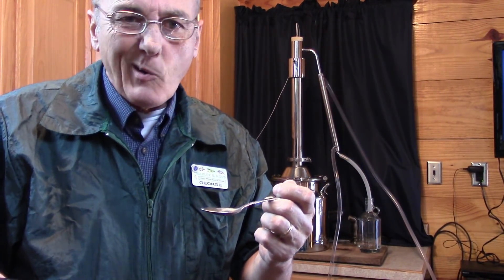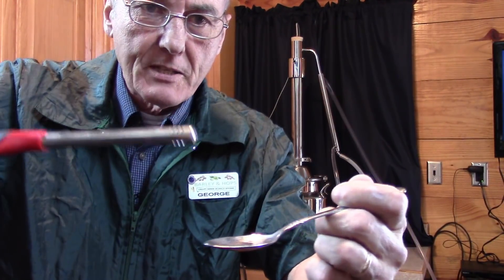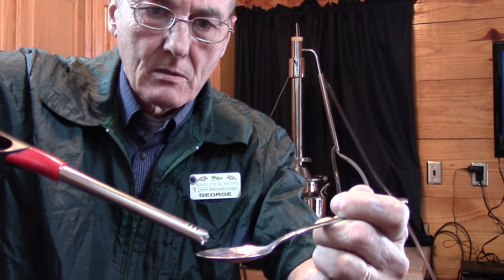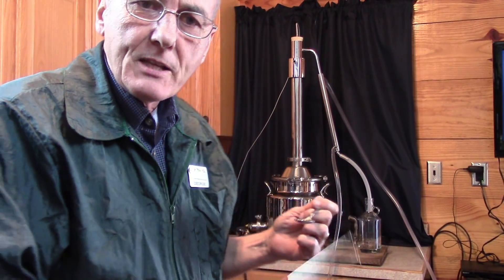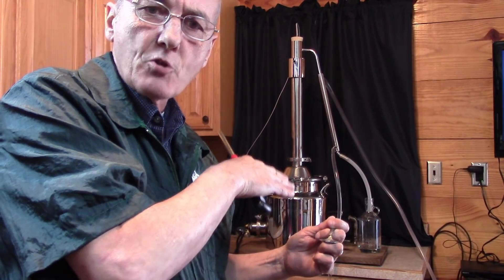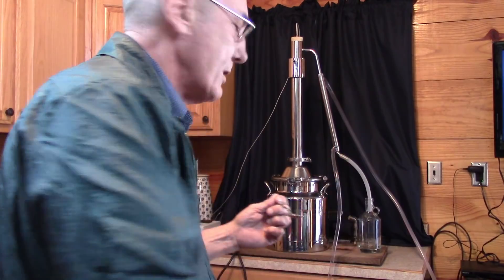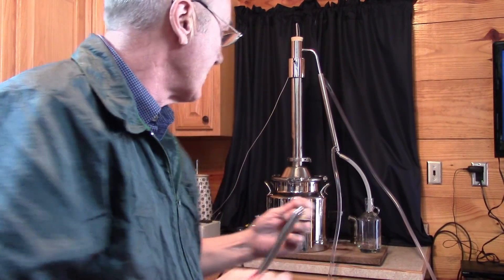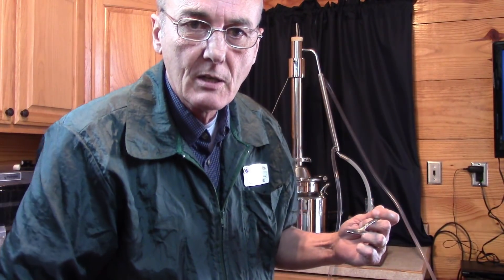We're still at 145 and holding there. I was going to go to 165 but it's starting to come off, so now it's time to do that test again. You see how blue it is now? That is ethanol — not methanol. So we're going to blow that out. Now I can start to crank this up because all my methanol is gone — right now I'm pumping out pure ethanol, coming out at about 152 degrees.